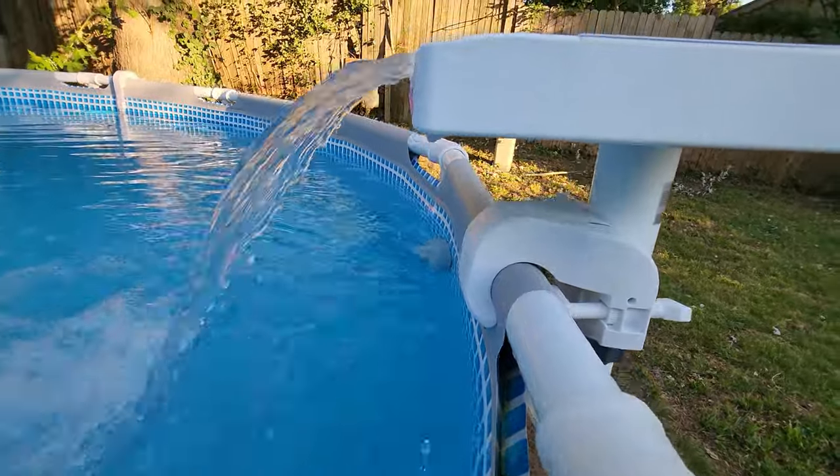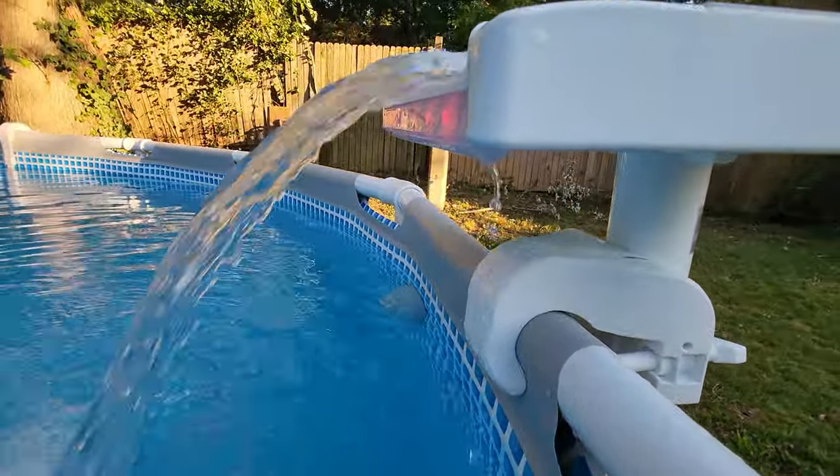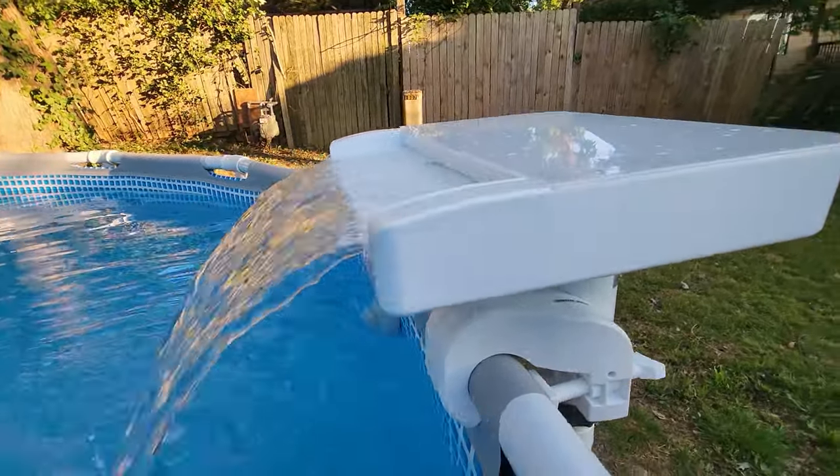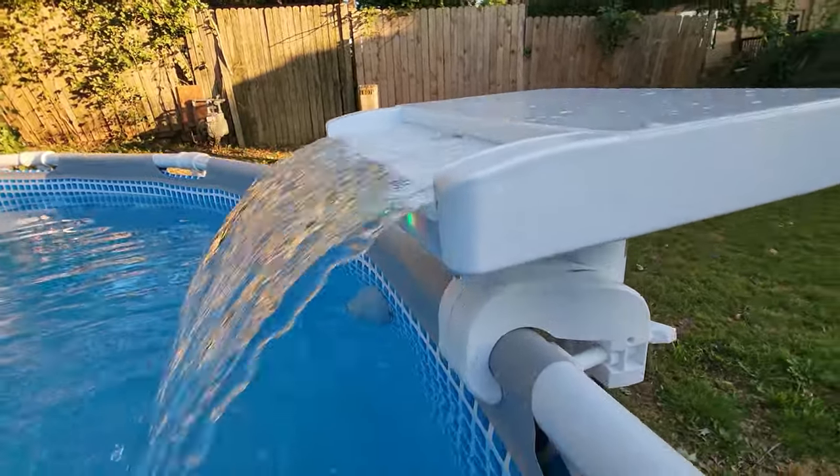Water does accumulate on the side of the tray over here, which makes it kind of drip down the side. But it's not getting inside of the little casing — it's just water accumulation on the edge of the tray dripping down.